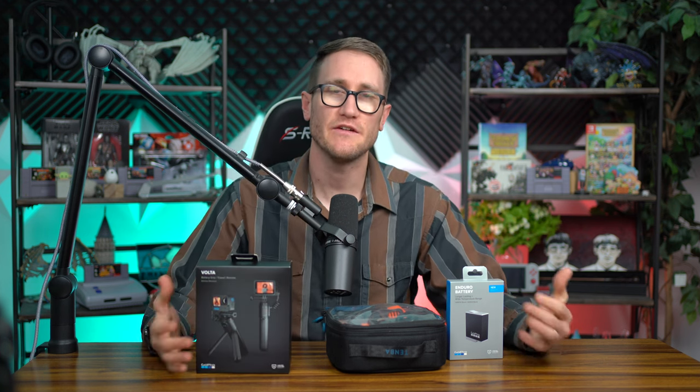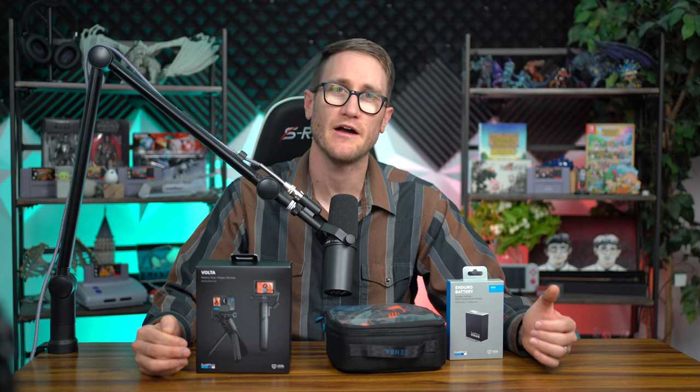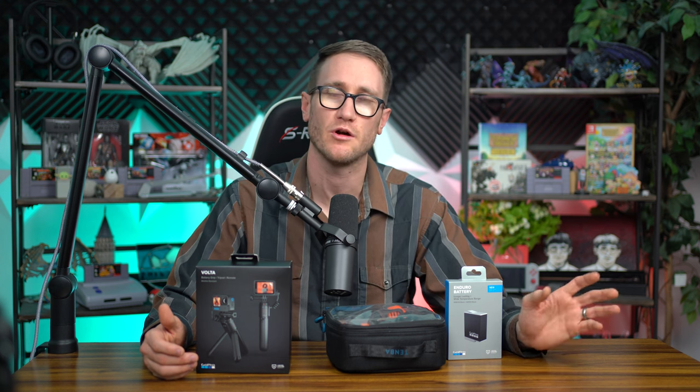I'm really excited about this because finally they're able to put all of their accessories together, give you a remote that isn't overly priced, and also be able to allow you to connect with the media mod with all of the things. The one drawback here is that you do lose some of that IPS rating — you're not going to be able to let it get snowy, wet, or go underwater.